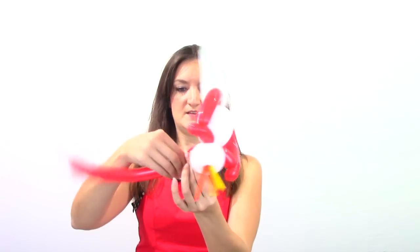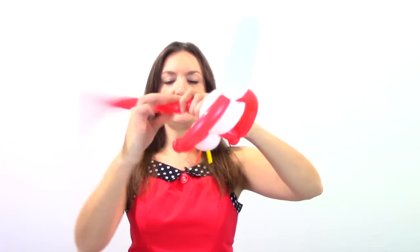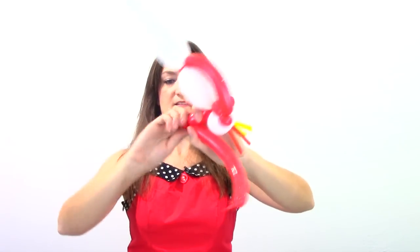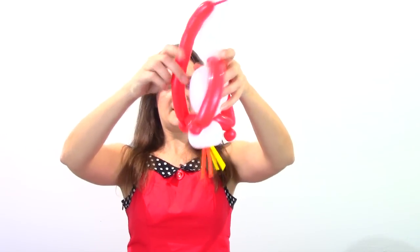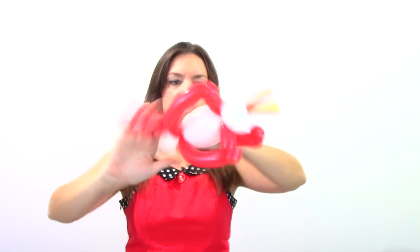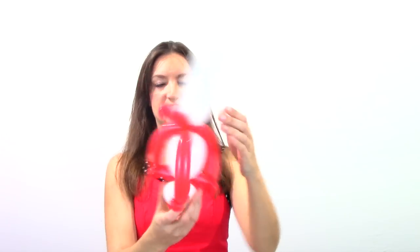We're going to do one more fin — one more bubble here, a small bubble, and a pinch twist. Then bring the rest of your balloon back up into the top and twist that together. I had a pinch twist come undone over here — just re-twist that. So now we've got our rocket ship with three fins and a little tail.